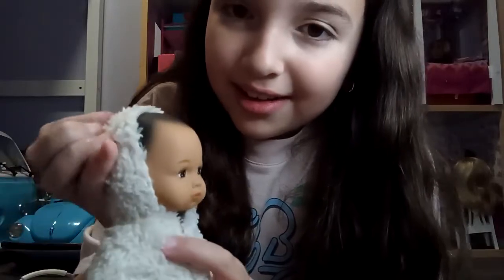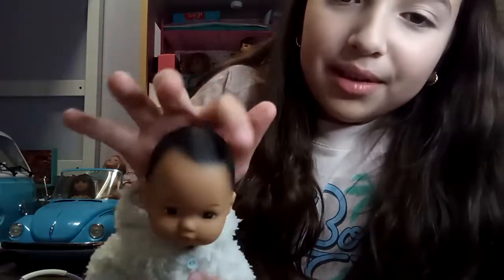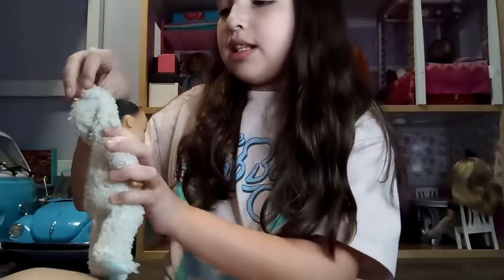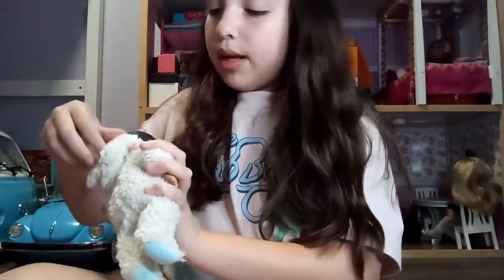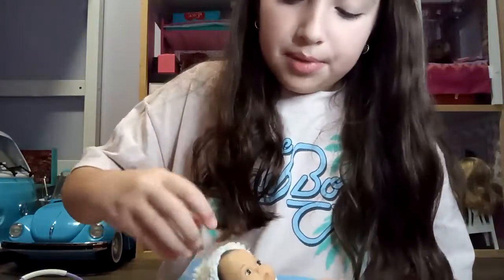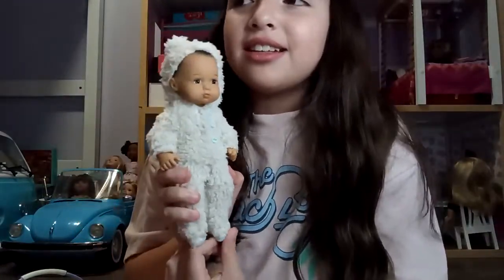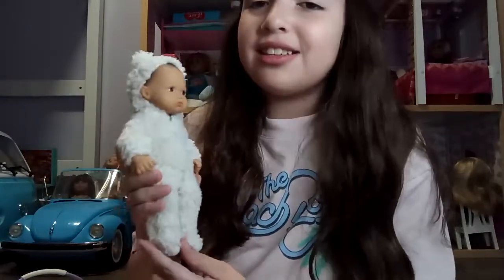Should I take this off his head? Look at his hair! Oh my gosh, you can see the color of his hair. I love the little swoop in the front — it's so cute. You can easily put the hood back on; you just have to pinch the sides to pull it fully back up on the head. His ears are so small you can barely see them. I'm obsessed with him — this one is just really cute.